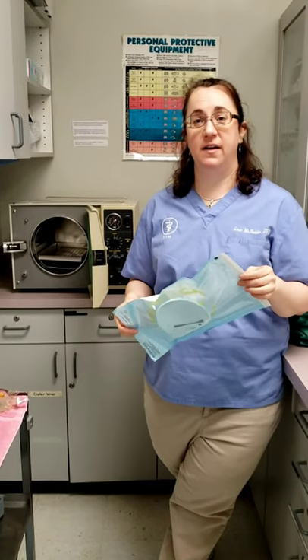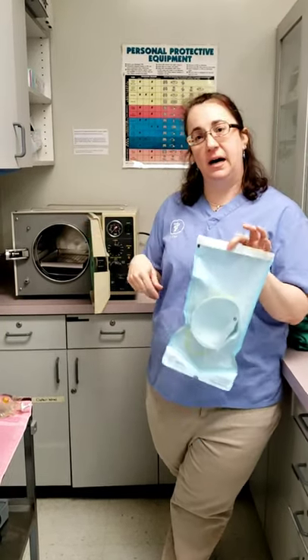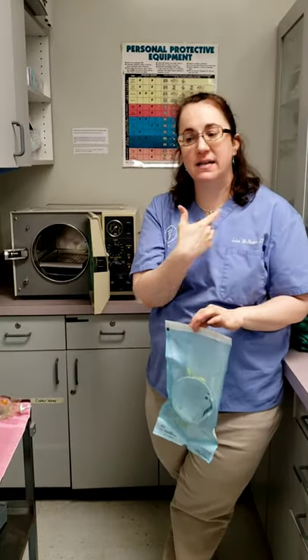My name is Dr. Lisa McFadden. I'm a veterinarian and you may have seen my amazing videos that I posted yesterday where we tried to autoclave and instapot a regular surgical mask.